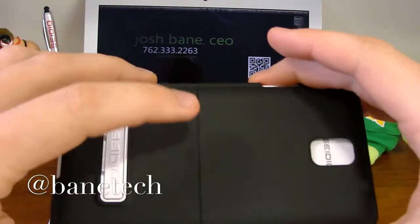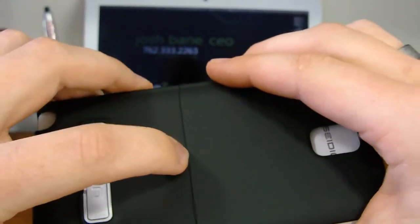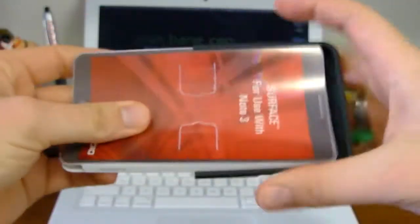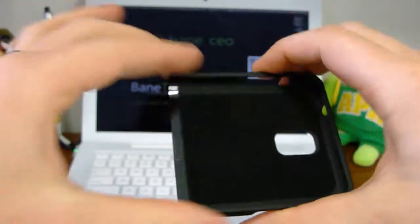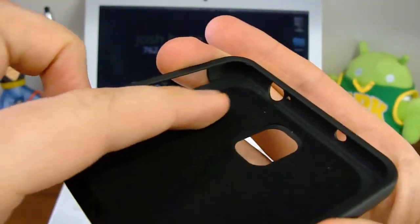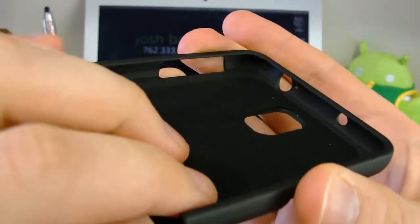First of all, we'll take a look at how to take apart the case. There's a little indention here that will grip your finger — you just press down on that side and it just kind of wiggles off. And you can take the insert out; it's going to be the same way that you take your phone out. You've got a felt inside, so it's going to protect the back of the Note 3.